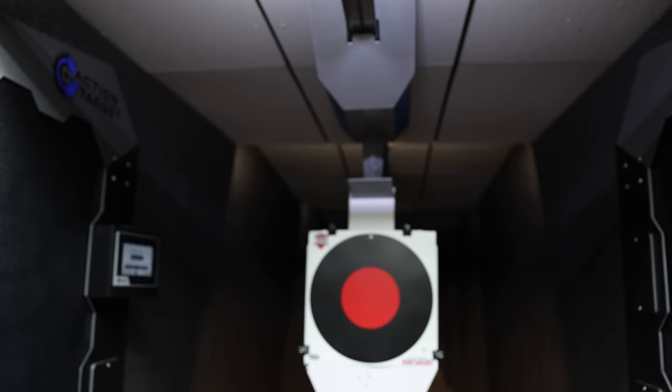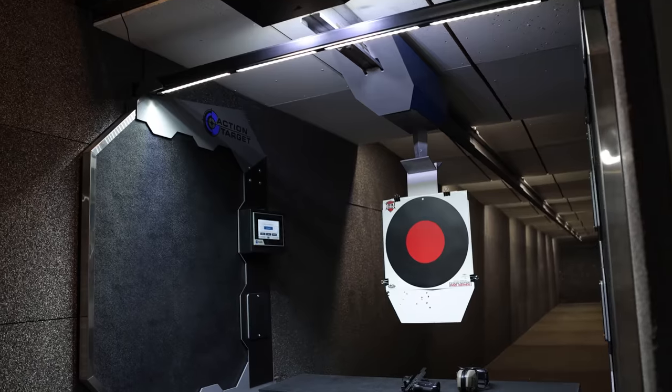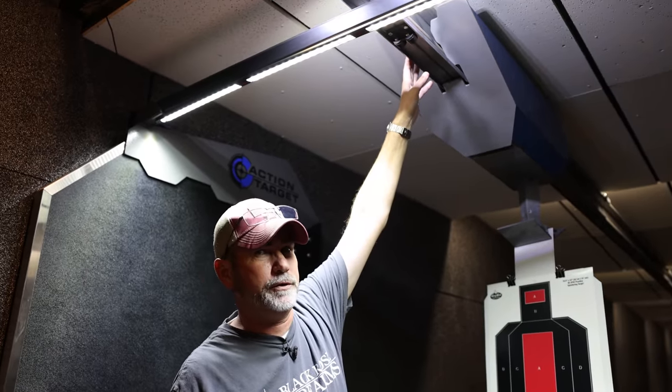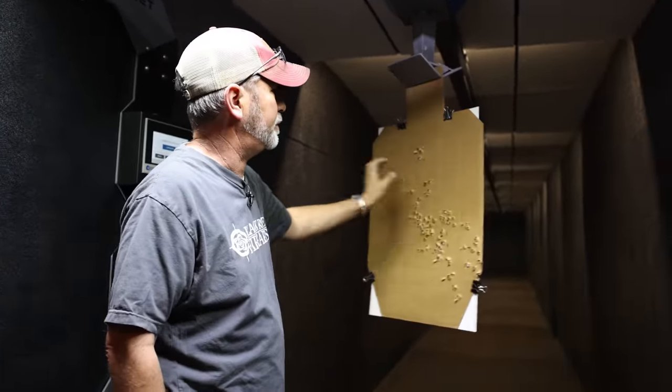The retrieval system is all AR500 everywhere, so if anybody accidentally shoots it, it won't hurt it. Everything's internal, including the batteries. When it pulls up to this copper wire, it charges the batteries.